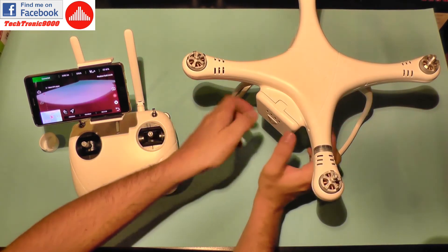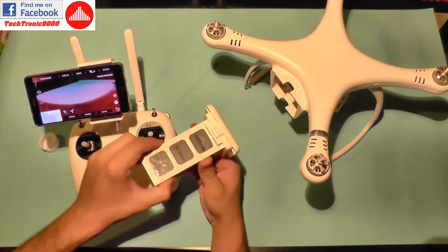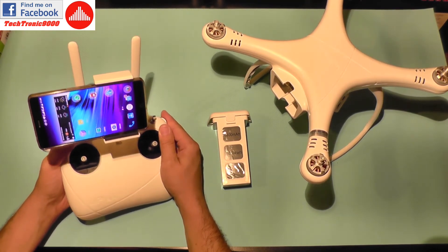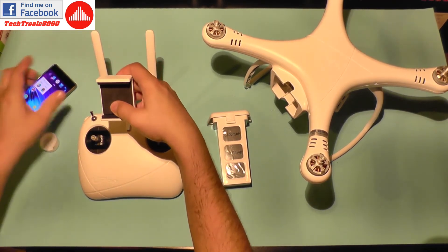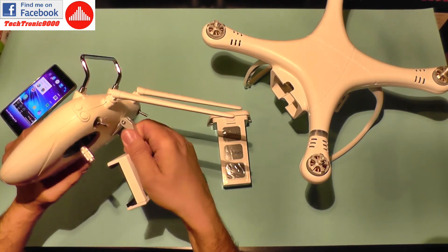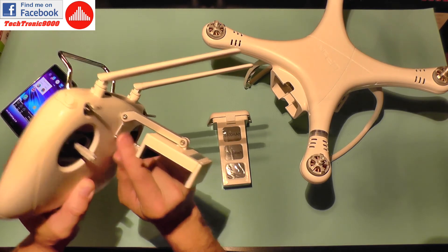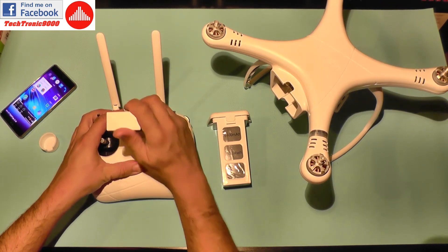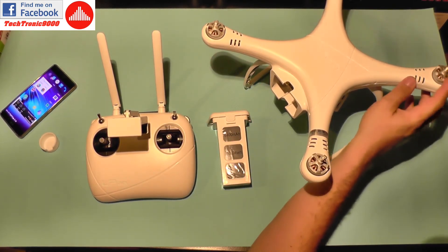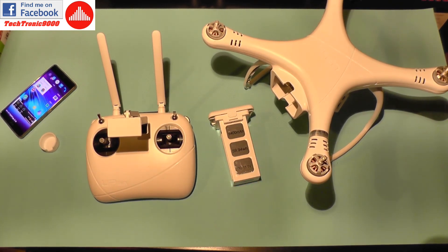Now I'm going to power it off with a quick tap and then a long tap on the battery, and also fold the transmitter. To transport it you only need to adjust the arm here, but it's very stiff — I'm going to loosen this screw just a bit because it's way too hard to adjust. With that, I'm going to end this first part of the review. I'll prepare the drone, charge the batteries, and soon take it for a test flight. Until then, bye bye.